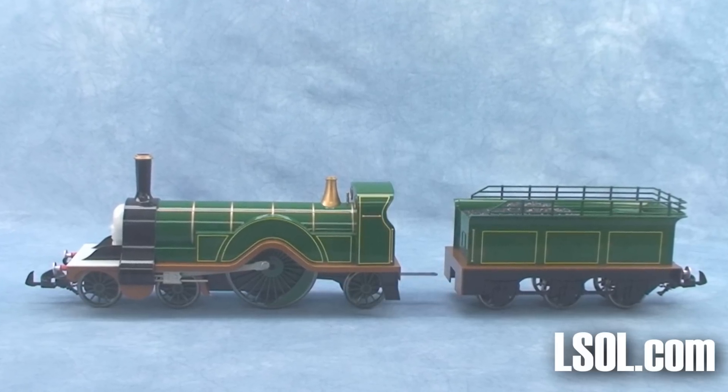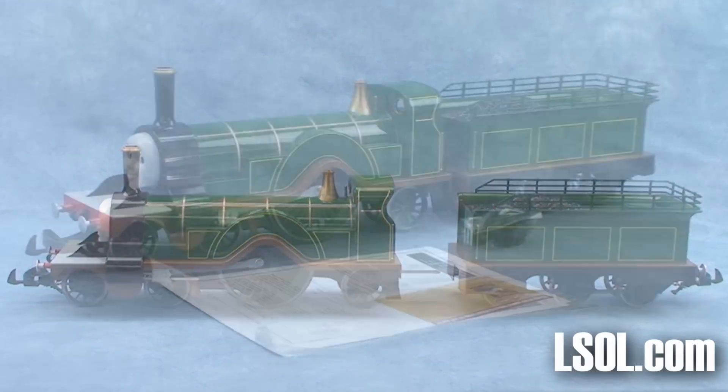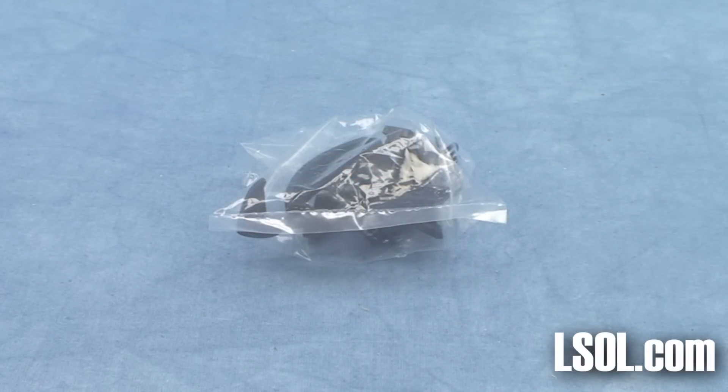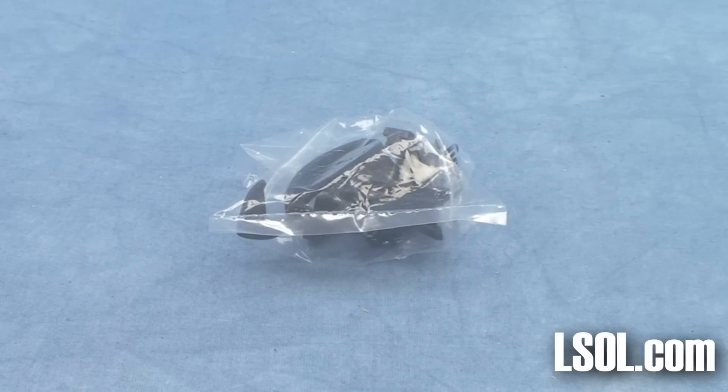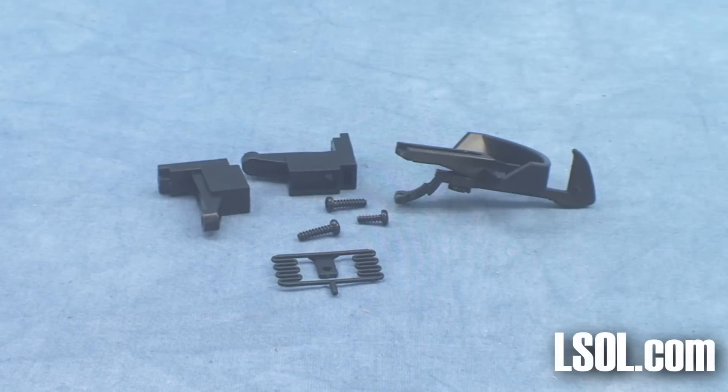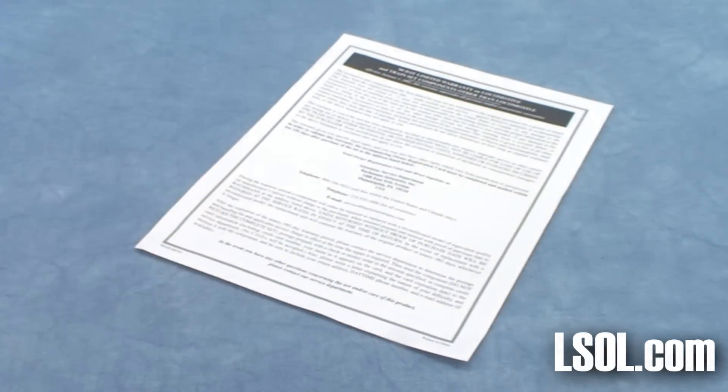Inside the box, you will find Emily, the emerald green engine, as well as a tender. There are also some additional hook and loop couplers inside. You can use these to adjust the height of the hook and loop coupler to work with non-Thomas products.